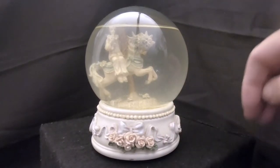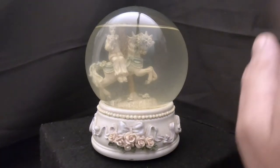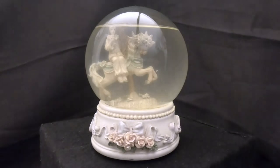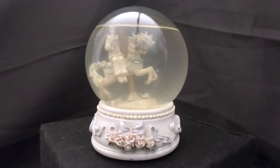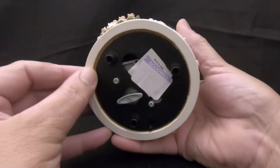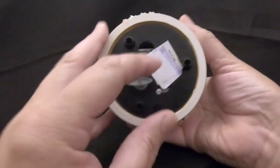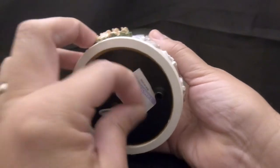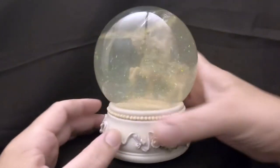It almost looks like the carousel horse is up on its hind legs — you know, what do they call that when they come up on their hind legs? But it's actually the stopper that's tilted, that's why it looks that way. It should be level. And this base — I'm not sure what it's made out of, might be ceramic possibly, but it's got some flowers on it and it's leaking water. That's pretty much all we can say about it.